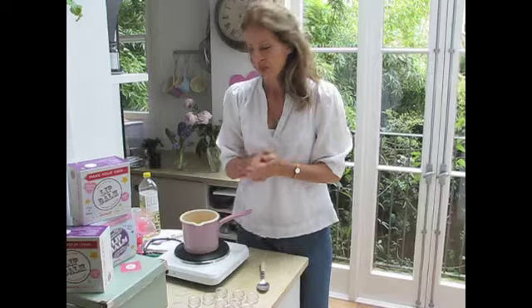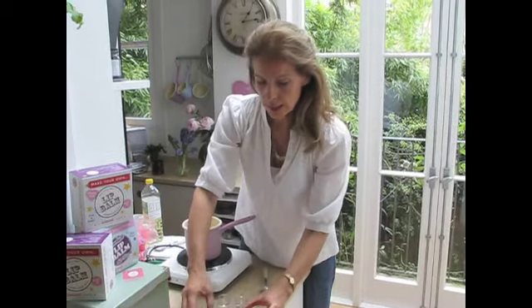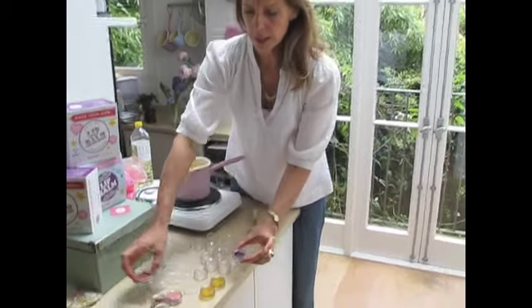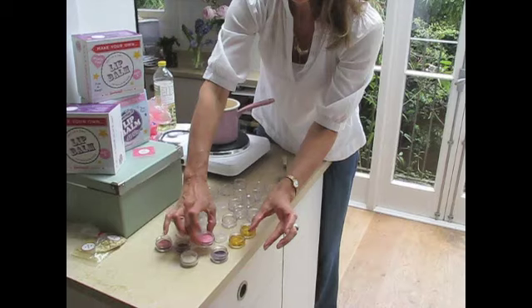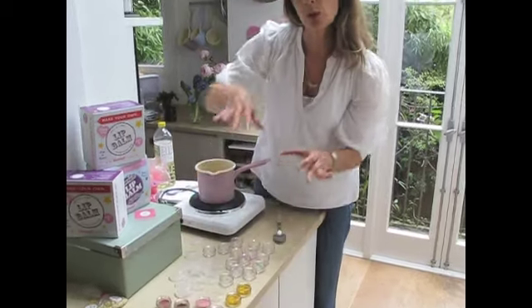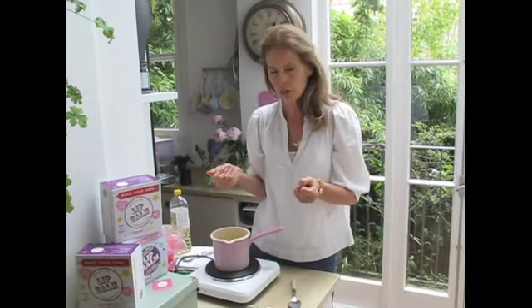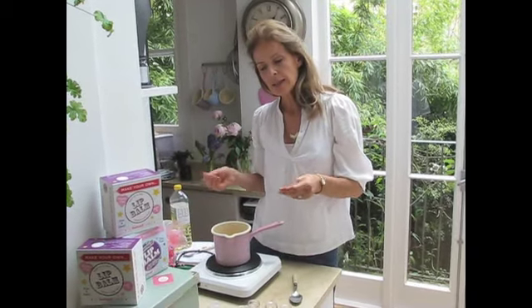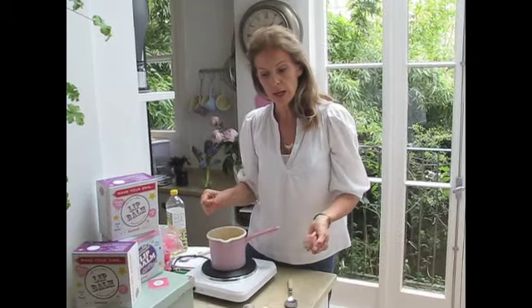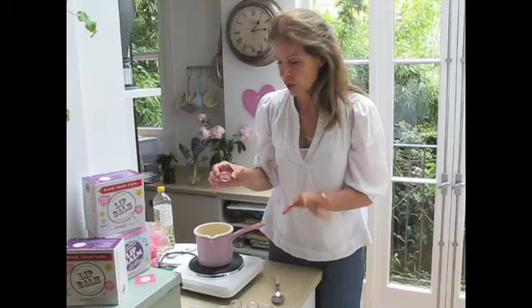Now for colour - I always use mica colour. These are the different colours that mica can produce. Mica is totally natural, although it has gone through a heat process. It comes from rocks - you know when you go on a walk and see those mother-of-pearl shimmery rocks? That's the basis of mica. They're heat treated to get those wonderful different colours, and it's all mineral makeup, which is all the rage at the moment. So you can make your very own totally natural lip balm.